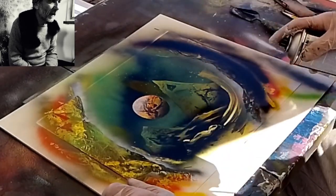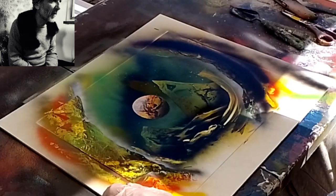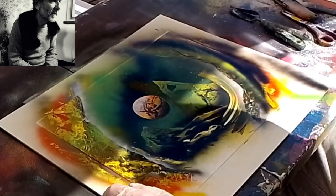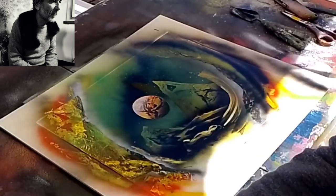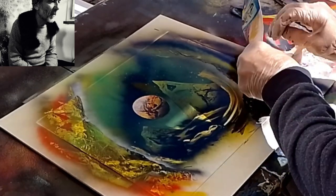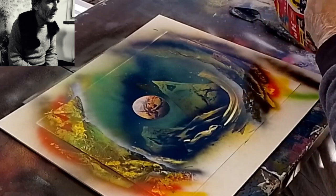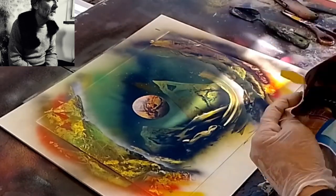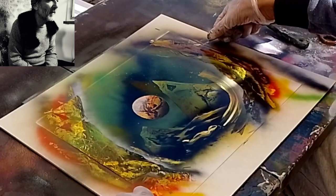Facciamo una piccola zoomata così si vede un po' meglio. Adesso quello che faccio è rimettere una striscia di nero, poi accompagnata anche con un poco di giallo, per marcare ancora di più questo effetto grotta, in modo che ci sia un secondo livello.